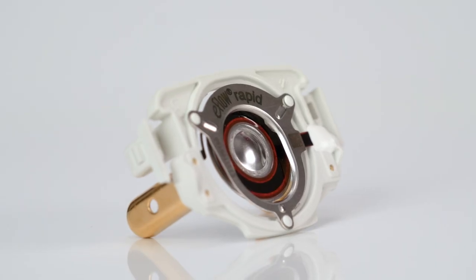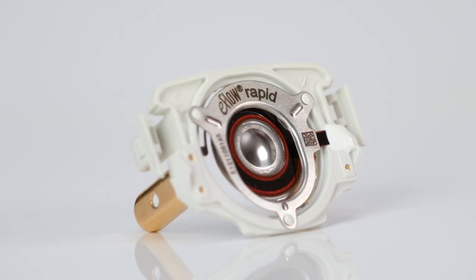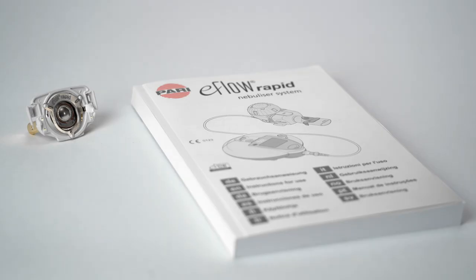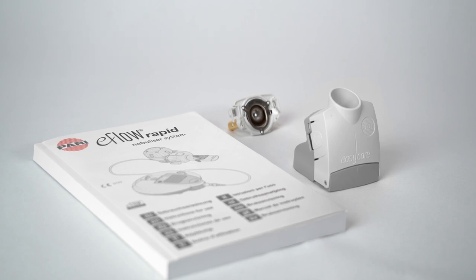The aerosol head must be disinfected after backwashing. Please follow the instructions for use for the eFlow Rapid Nebulizer system. It's important to note that backwashing is not a substitute for the cleaning and disinfection steps described in the instructions for use for the eFlow Rapid Nebulizer system.